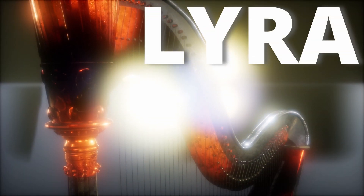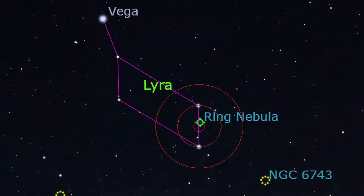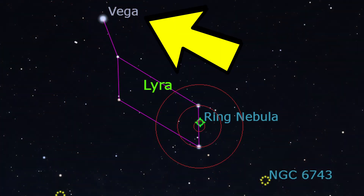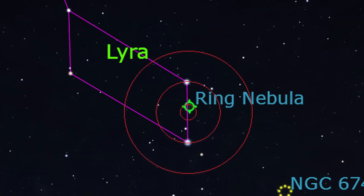This planetary nebula lies in the summer constellation Lyra. You just have to find the very bright star Vega and, placing the star pattern like this, it will be within those two stars.